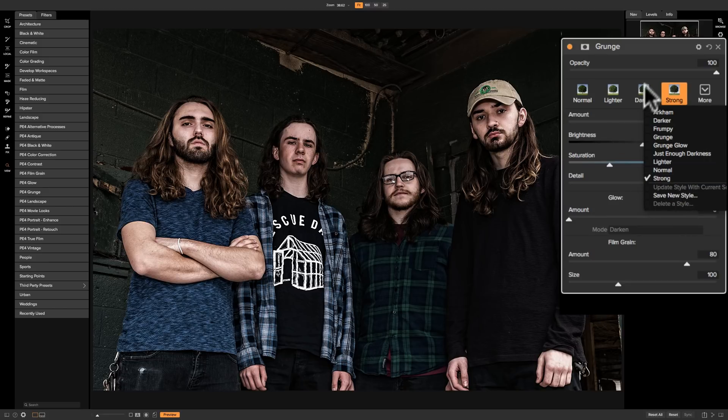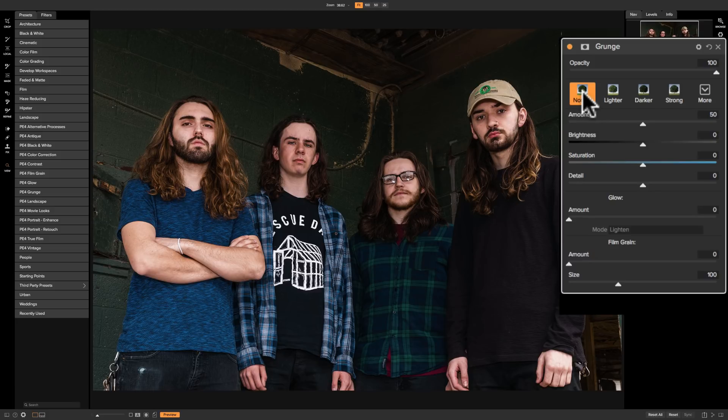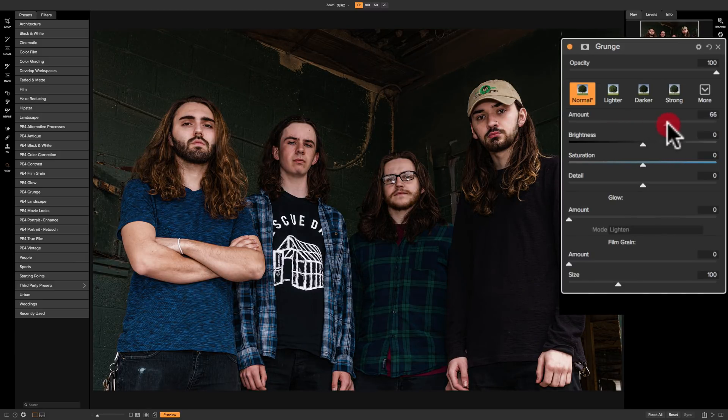You could also create your own style, and we'll talk about that. If you like one of the styles, just run with it. If not, start out at normal — you can see all the sliders are right in the middle. The amount slider: if you move it all the way to the left it's as though the filter's not even on. As you move amount to the right we're applying more and more of this grunge effect.